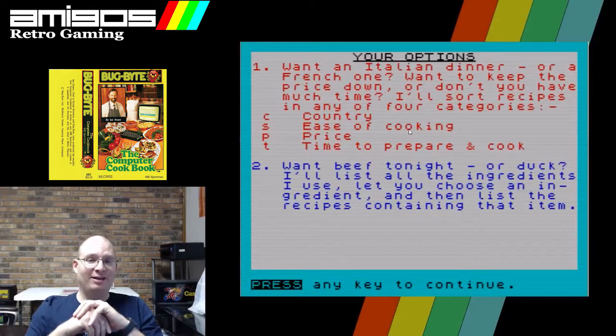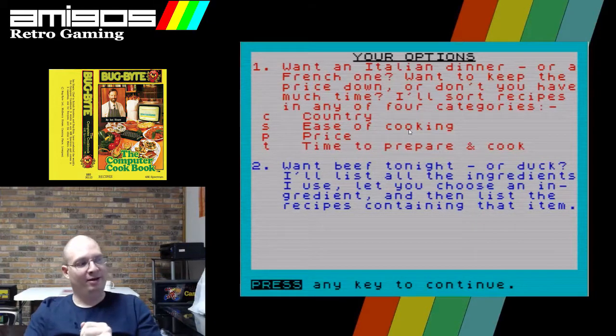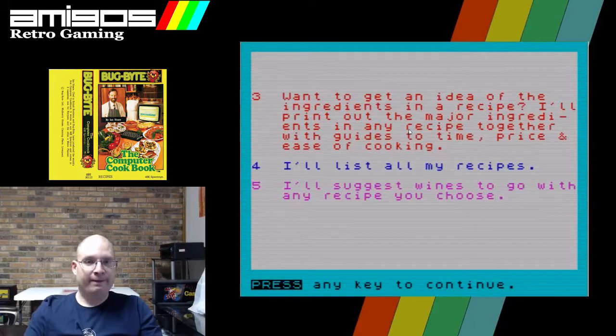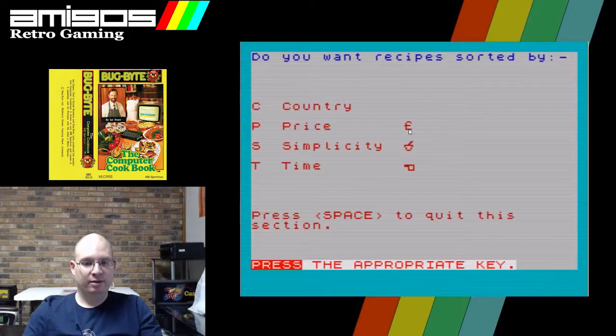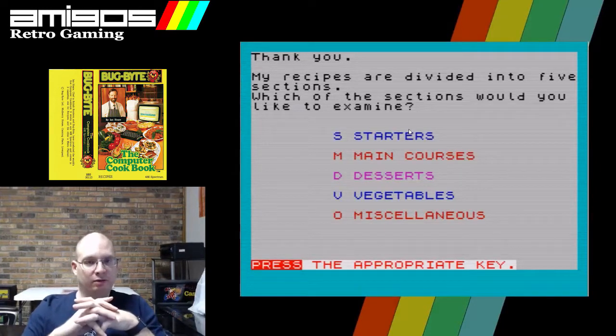Your options: want an Italian dinner or a French one? Want to keep the price down, or don't have much time? Also recipes in any of the four categories. Okay, seems neat. Let's sort by categories: country, price, simplicity, and time. Let's sort them by country — I'm interested in some British cooking. Give me England.